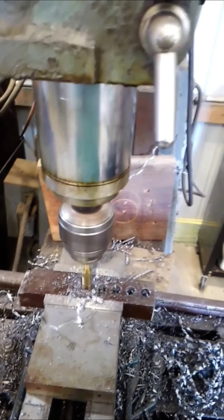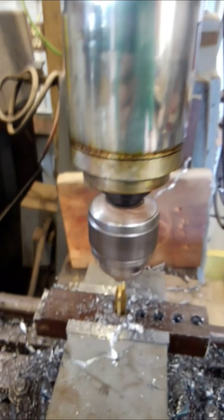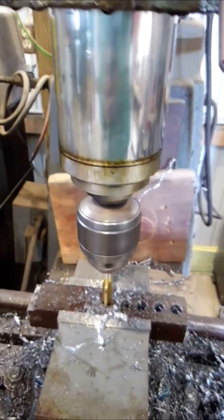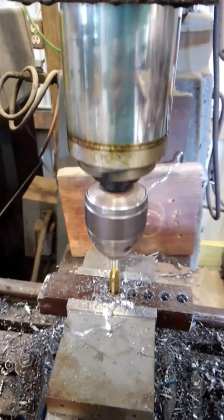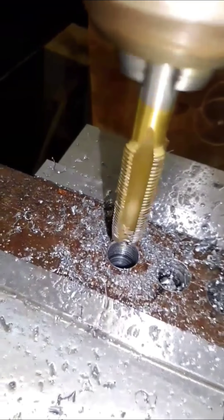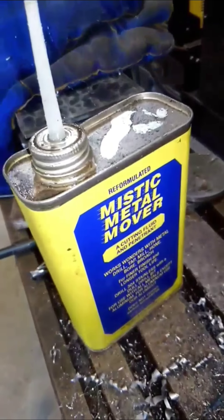Now you'll see it go by itself. Stopping is what you want — otherwise you will break your machine or your tap off in the piece. I'm going to do several passes on this, clean my tap as I go, and use plenty of cutting fluid.